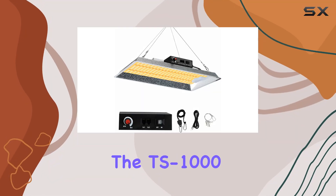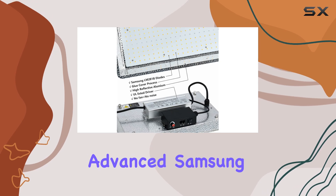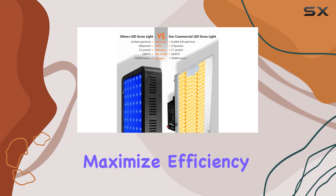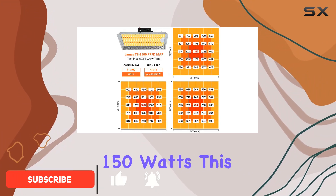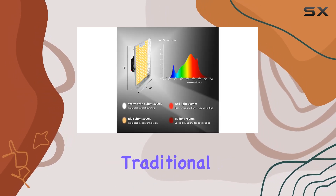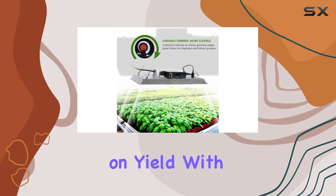Today, we're diving into the TS 1000 LED Grow Light by Mars, featuring advanced Samsung LM281B diodes designed to maximize efficiency and plant growth. Running at just 150 watts, this light promises significant energy savings compared to traditional HPS or SMD LEDs without compromising on yield.